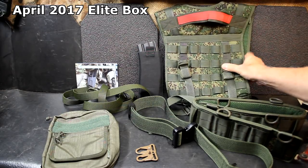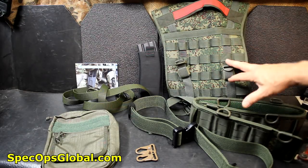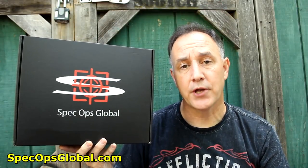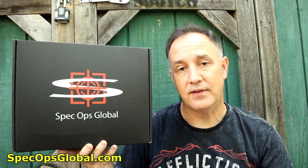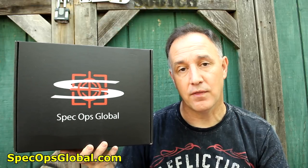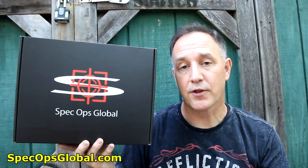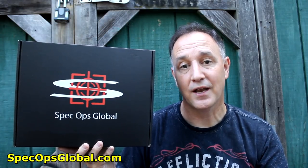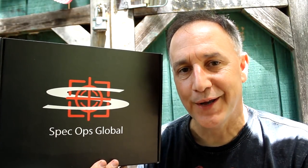You can also go to the website and buy a lot of this stuff standalone while supplies last. Go to SpecOpsGlobal.com to check out all the different tier packages. I'll have a link in the description — if you subscribe using it, they'll give you a free piece of gear, which is really cool. I want to thank Spec Ops Global for sending the box for this review. Be strong, be of good courage, God bless America, long live the republic.